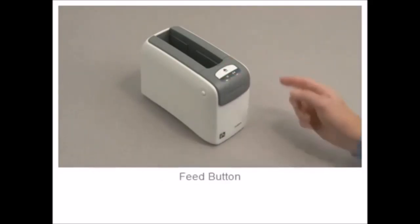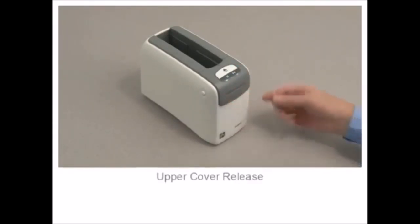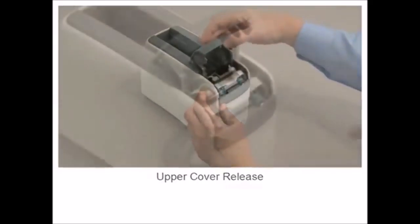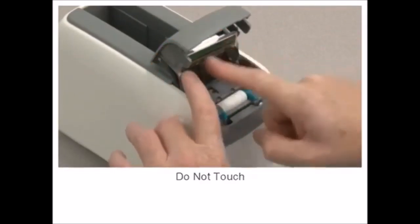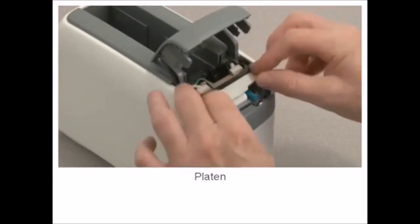In this tutorial, you will learn how to identify the features of the product. Media cartridge slot. Media status indicator. Printer status indicator. Eject button. Pause button. Feed button. Media output slot.